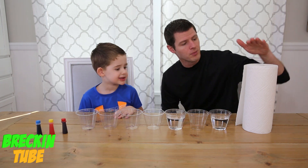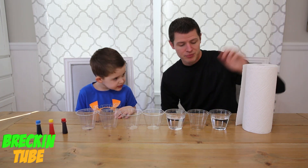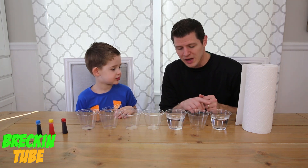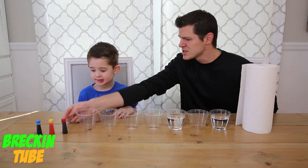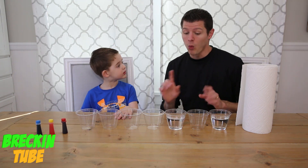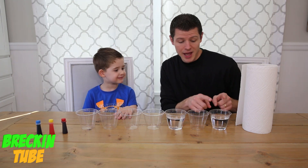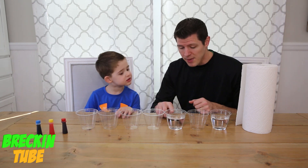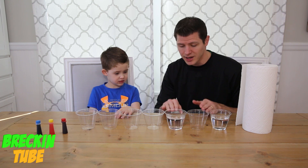The ingredients you're going to need at home: we have paper towels, seven cups — and you can do it with less cups, but we have seven today — and food coloring. Then what we're going to do is fill up every other cup with water, about three quarters full.